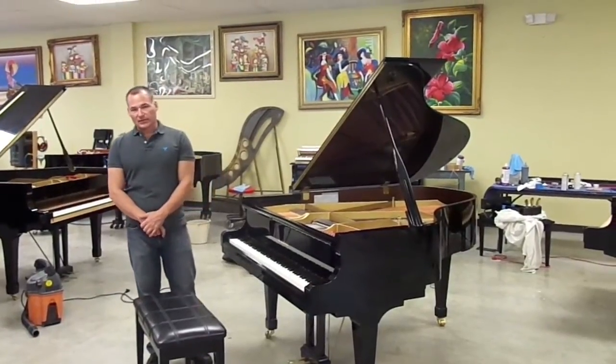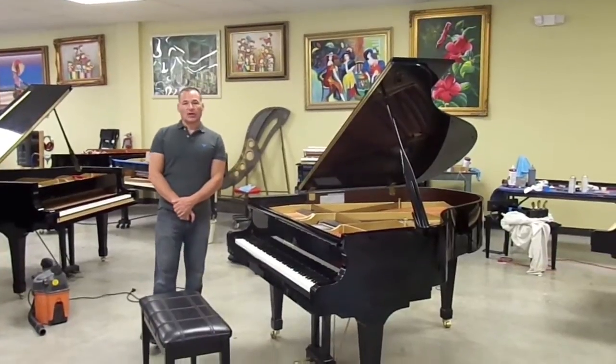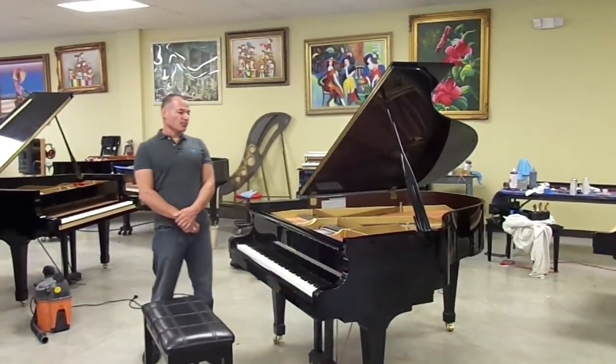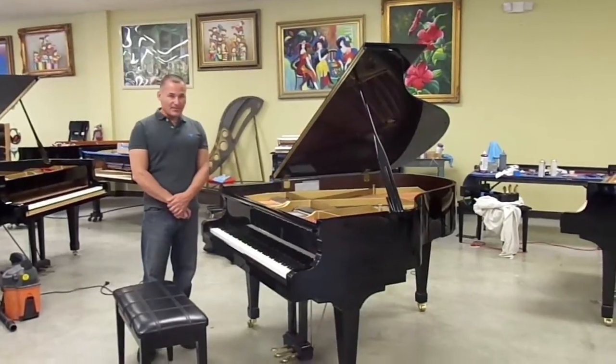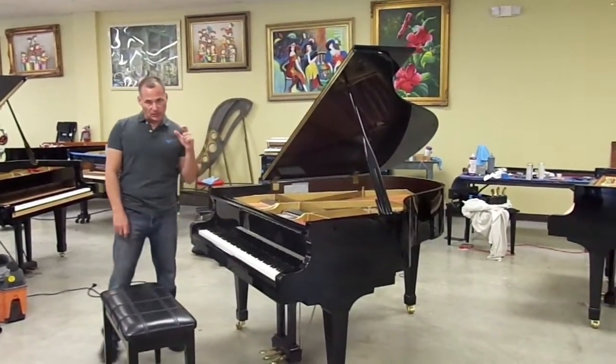Hello, my name is Russell with the Piano Hour, and today I want to show you a beautiful piano that came in recently. It's the Kawai RX2. The RX2 is Kawai's 5'10" baby grand model. It's just two inches short of being an actual grand piano.